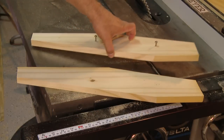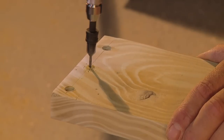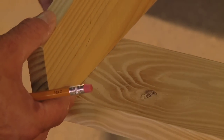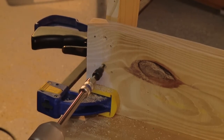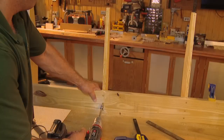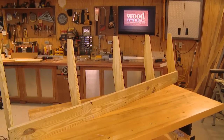Once you have all five supports made, turn attention back to the rear piece of the frame. Measure in from the edge one half inch and drill a pilot hole for the screws — this is easier to do now than after the backrest supports are attached. Draw a line three-quarters of an inch from the end to align the first backrest support. Clamp the support in place and drill pilot holes from the inside of the frame into the support. Attach the support with glue and screws, then repeat at the opposite end and space the other three supports evenly.